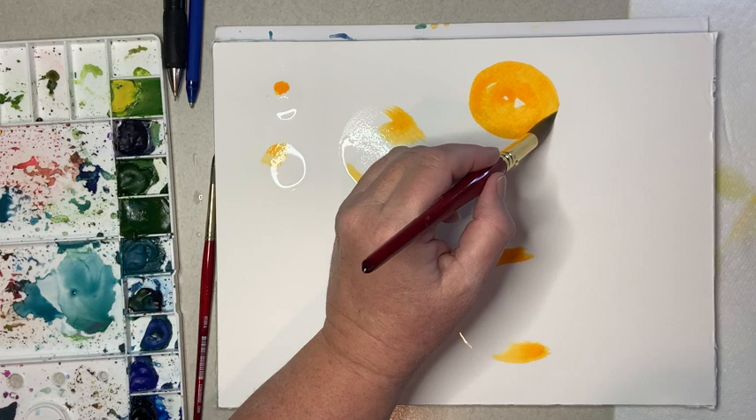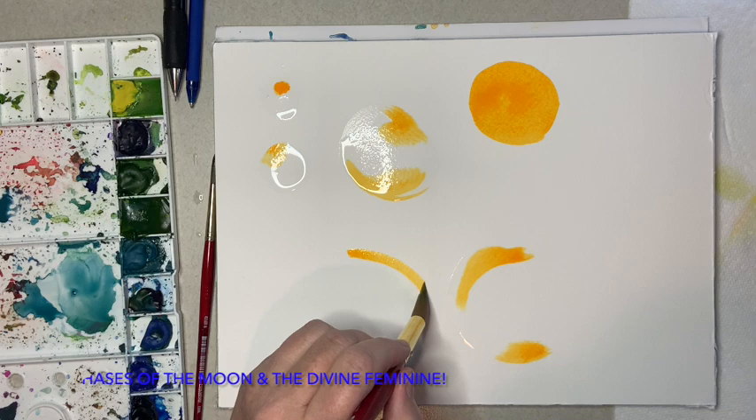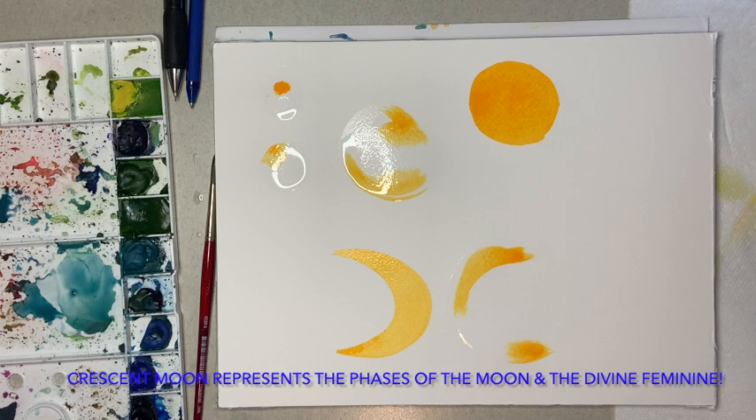I'm going to do some oranges. That's just a dot and I haven't put any water down first, so the color goes down pretty smoothly and creamy. It's nice, I've got a nice amount of pigment there. And then I'm going to go ahead and make another moon shape - the crescent shape - out of that orange.